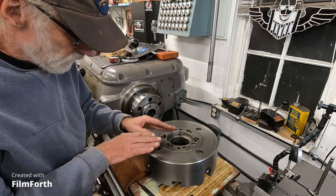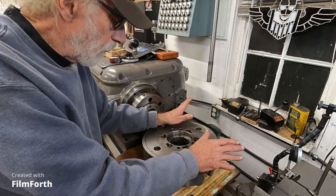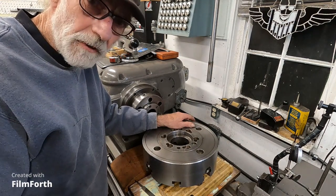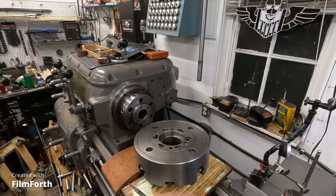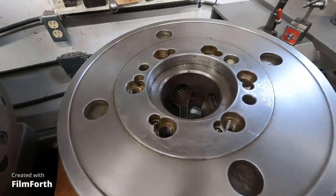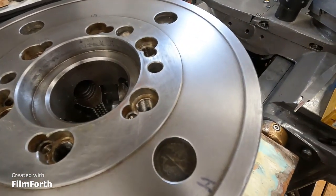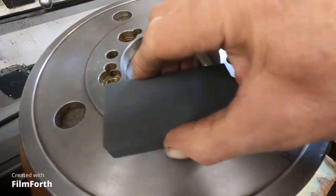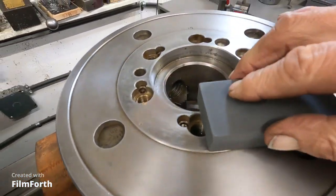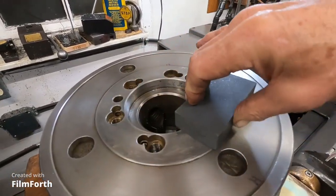You just rub these stones together and work the surface. These are very good items — they work very well. Otherwise you'd be using a smaller hard Arkansas stone, which works but it's not as quick and maybe not as good. Let me get the camera closer so you can see — you get spots that show up and they kind of mirror shine.